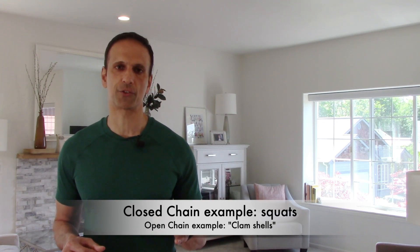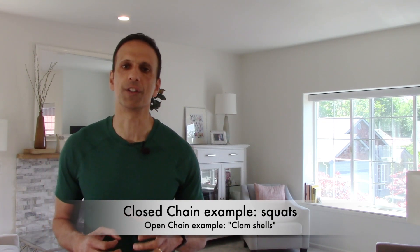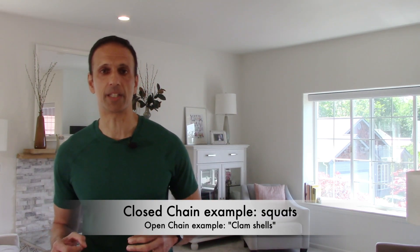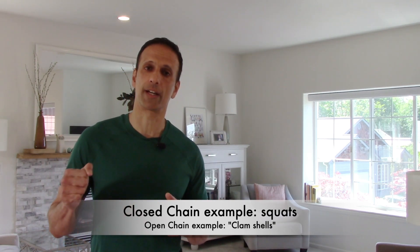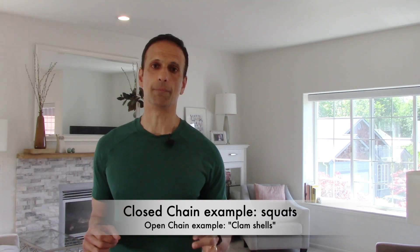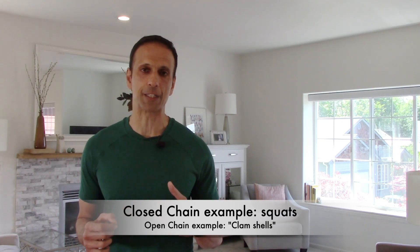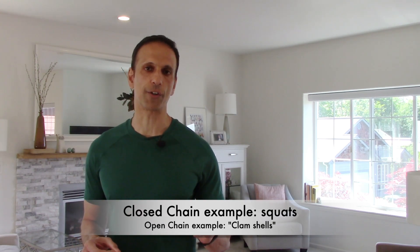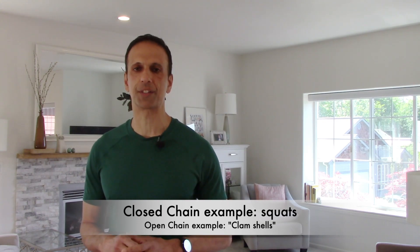Quick definition first: a closed chain exercise is one where your foot is in contact with the ground. An open chain exercise for the hip might be something like a clamshell, where you're laying on your side and lifting up your leg. Open chain exercises are okay, but closed chain exercises give us more bang for our buck. So if you're able to tolerate closed chain exercises for your hip, add one or both of these into the mix.